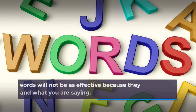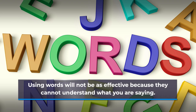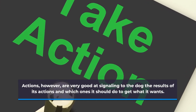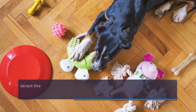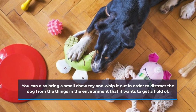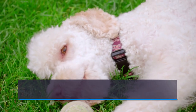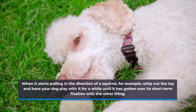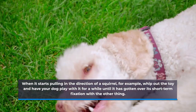Using words will not be as effective because they cannot understand what you are saying. Actions, however, are very good at signaling to the dog the results of its actions and which ones it should do to get what it wants. You can also bring a small chew toy and whip it out in order to distract the dog from the things in the environment that it wants to get a hold of. When it starts pulling in the direction of a squirrel, for example, whip out the toy and have your dog play with it for a while until it has gotten over its short-term fixation with the other thing.